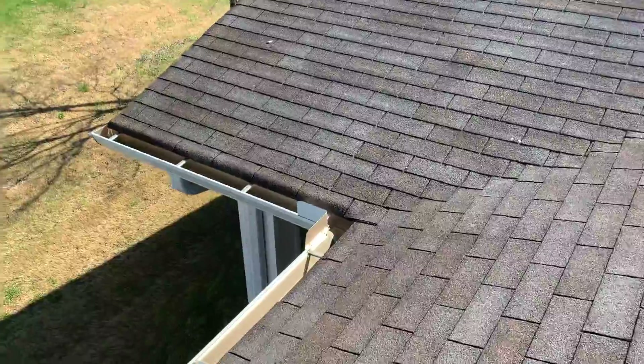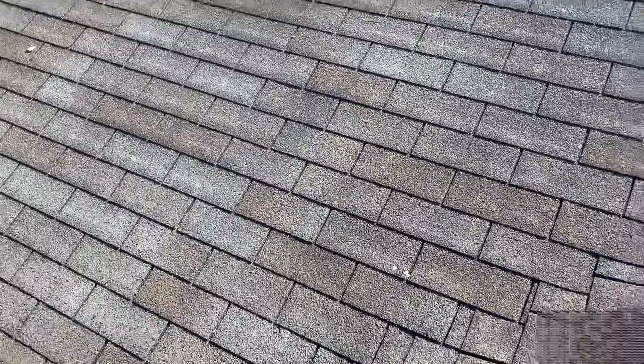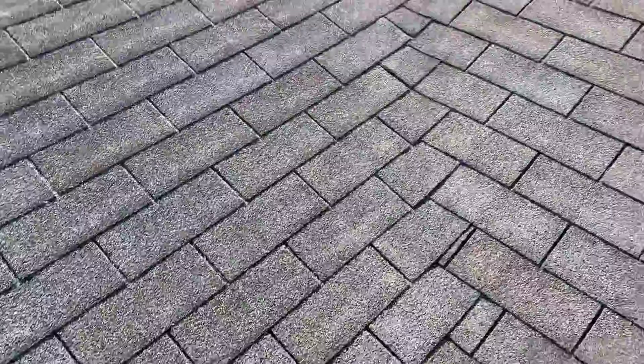Looks like the gutters are in pretty good shape — they could use a cleaning, but I don't see any reason to think about replacing those. They look pretty good.